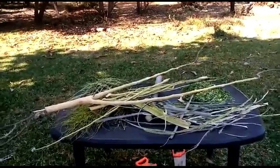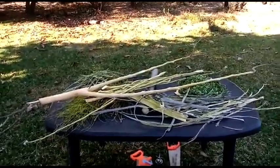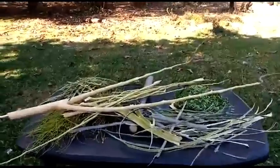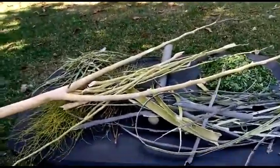Hi all, carrying on with the Moringa series and how to integrate Moringa into your agricultural system. What do we get from one Moringa tree that has been cut down with a stem diameter of about five centimeters?